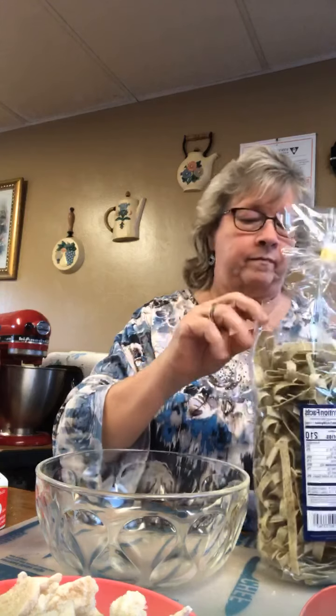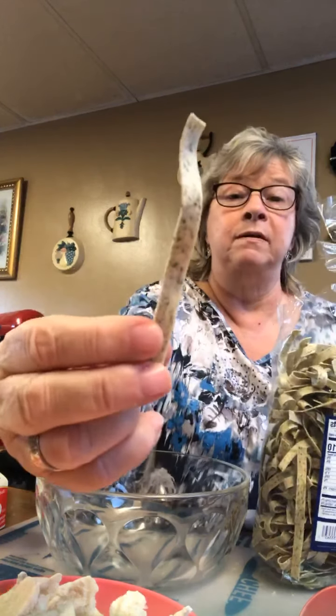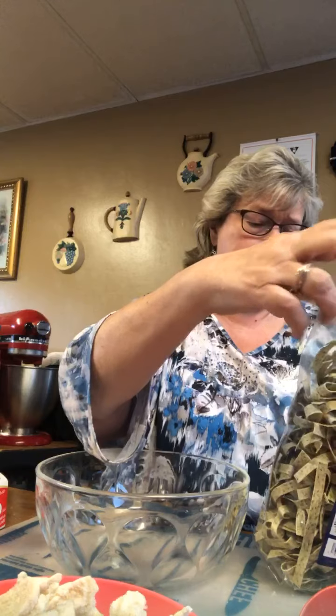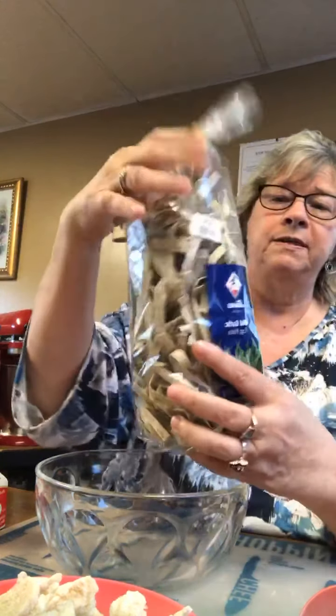And of course you all know I smell everything. They're garlic infused and they're named Risa noodles. Where I buy these — I will buy noodles if I don't feel like making my own — I will go and stock up at Big Lots. They have really good egg noodles and different kinds of noodles. So as soon as that water gets up there, I'm going to put some salt in the water.